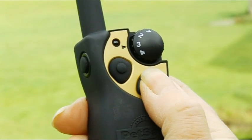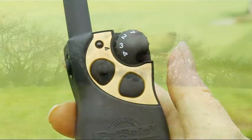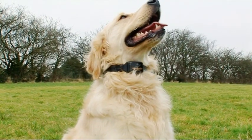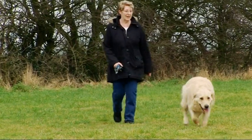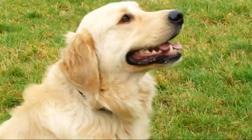Then, using the remote control, you can activate the collar to release a burst of harmless spray. The remote control works at a range of up to 275 metres, and by making timely and consistent stimulations, you can keep your dog's attention and teach basic obedience commands.